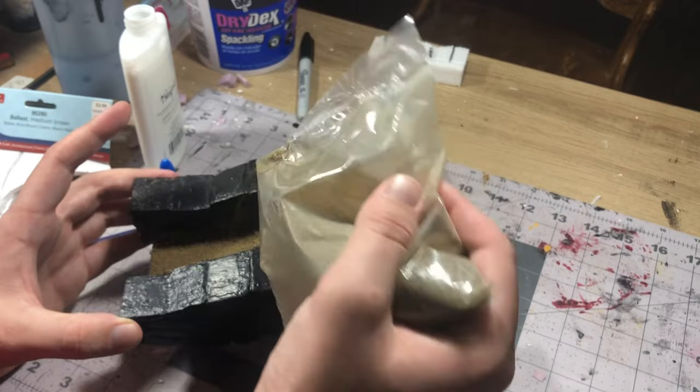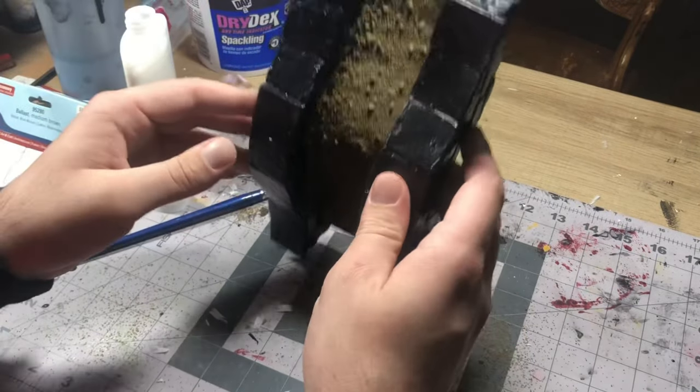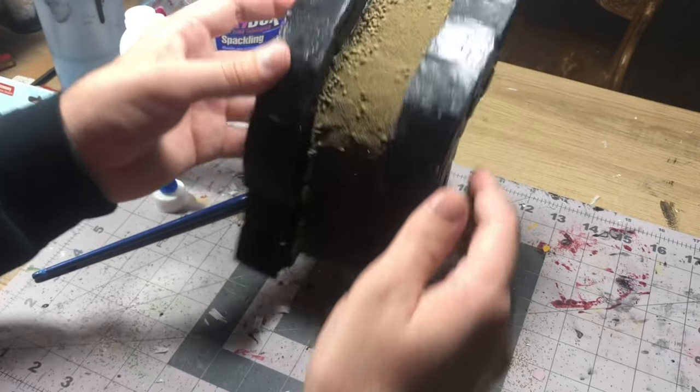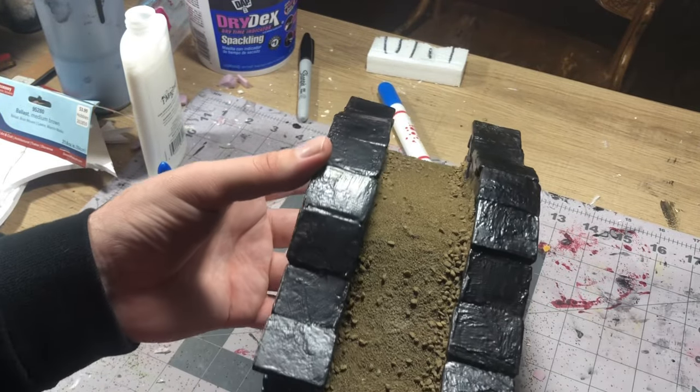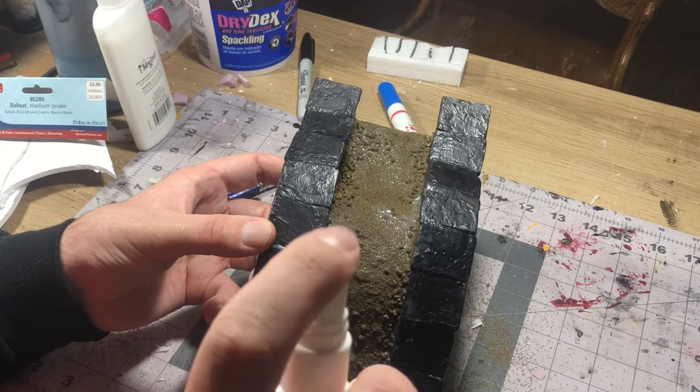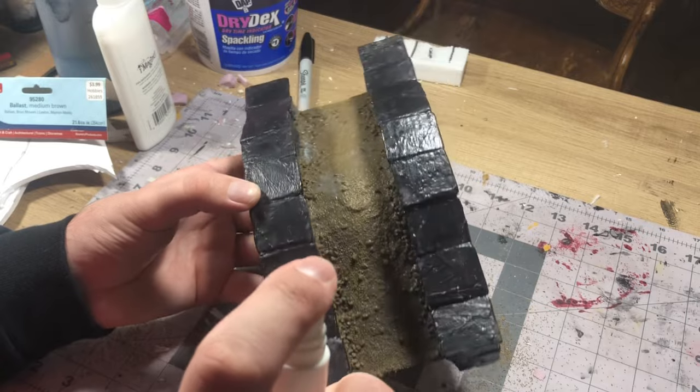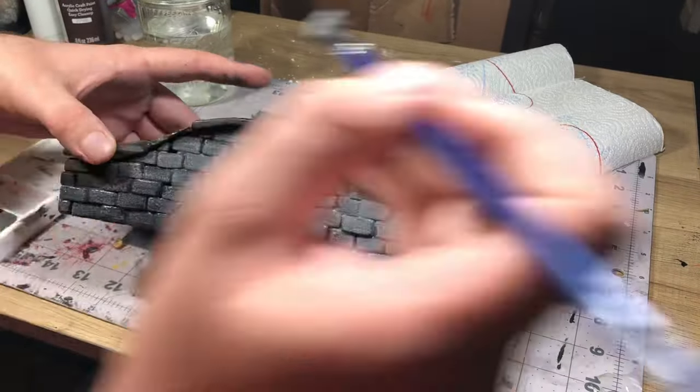Once that was all in place I moved it around and dusted it to make sure there was no excess stacked up anywhere and that all the gaps and glue were covered. After that I took some PVA glue, water, and alcohol mix, sprayed that all over it to seal it in, and then it was time to prime it and start painting.